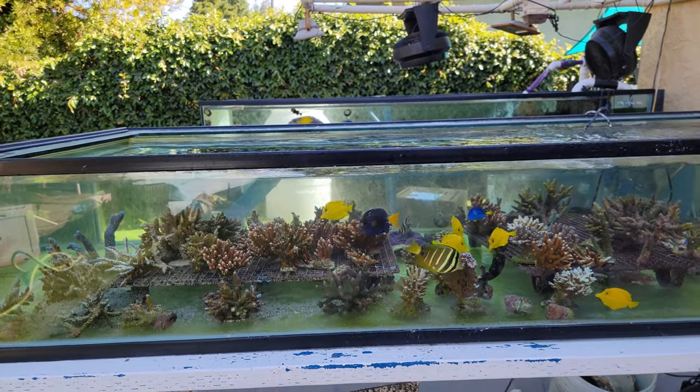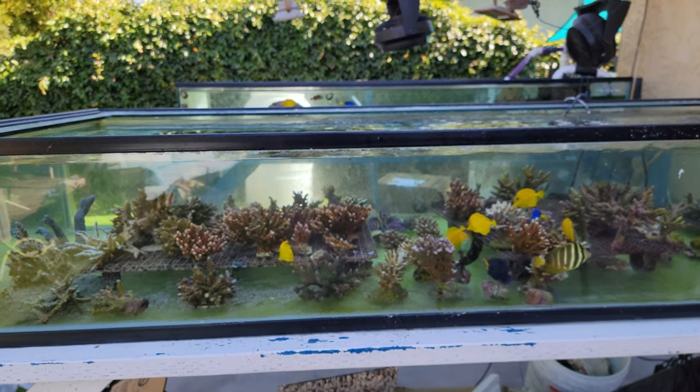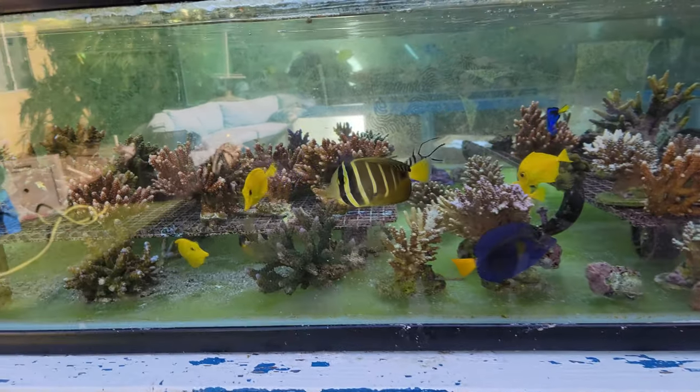Hey, it's O2ManyFish and I thought I'd do an update on some of our more unusual tangs today. We're looking at the Acro frag tank outside, and here's a nice update on the rabbi tang.